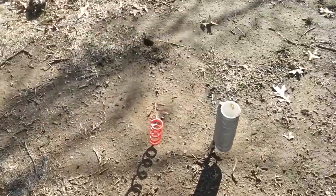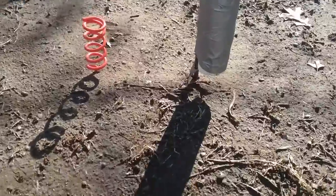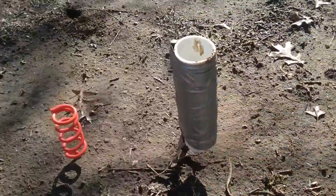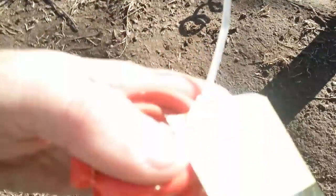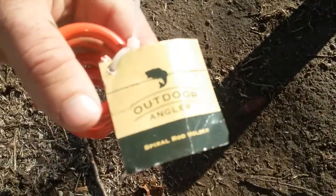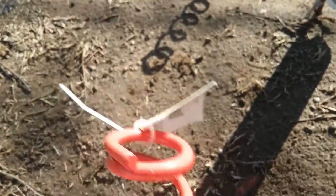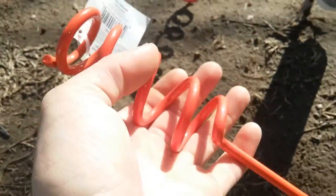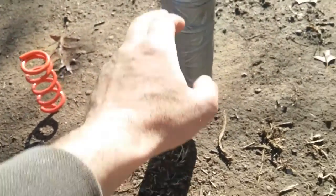I'm gonna do a quick video on the rod holders I use when I bank fish. These big ones — I'll do a video on how I made those. That little orange one is one of these from Walmart, and I use these for bluegill and small fish.